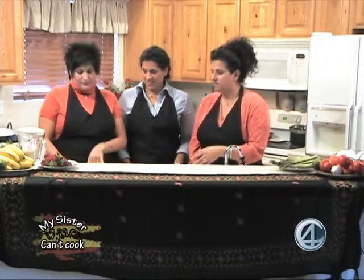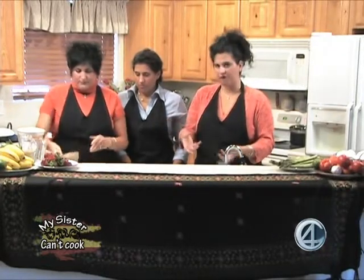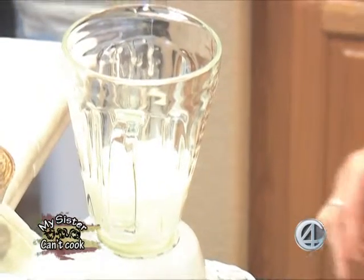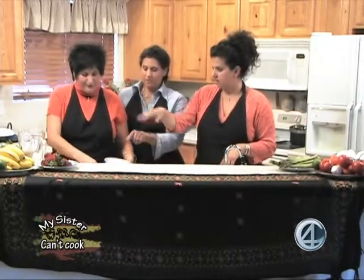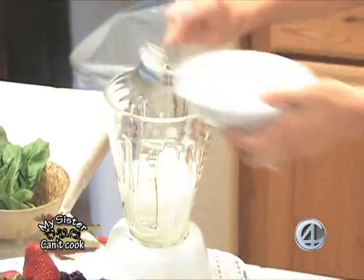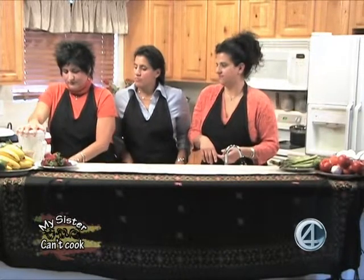We'll start with the batter. Savannah has a cup of flour. We're going to throw ours in the blender — but do your liquid first, because if you do your flour first it tends to get lumpy. We have a cup and a half of milk, and two tablespoons of butter that have been melted and cooled. Then add a cup and a half of flour, and blend it in gradually so it doesn't clump up.